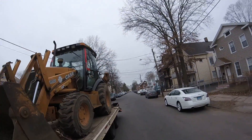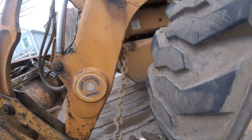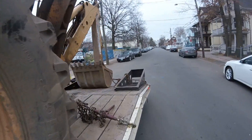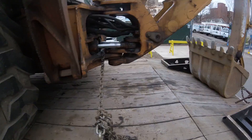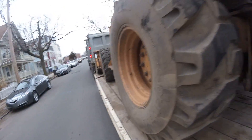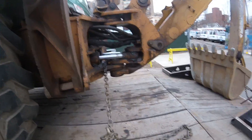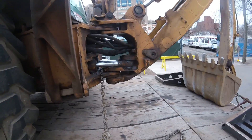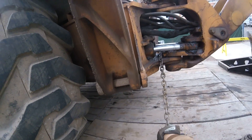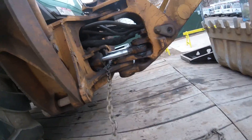I just got to unchain it here and take it off. Usually I put three chains — front, back, and then one over the bucket. If you have the extra chains, you're supposed to do four, one on each corner, plus the bucket, so that'd be five chains. But this time I just did three.